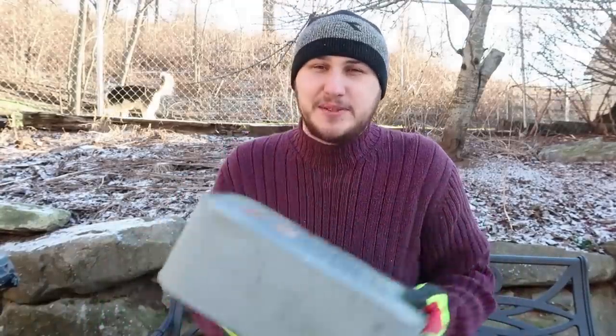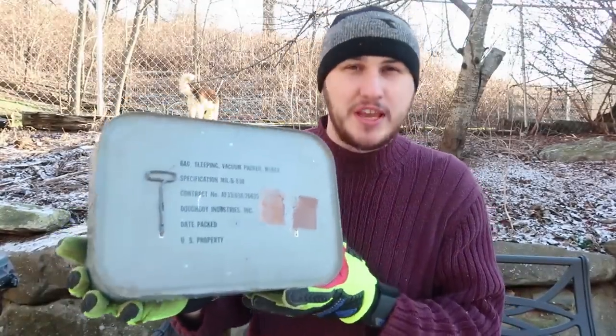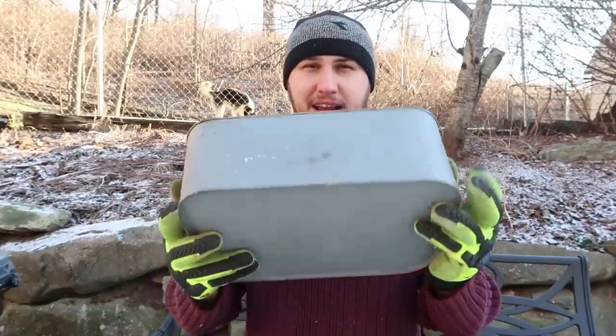What's up guys, how you all doing? For today's video, I got something special and very rare and unique. Check this out — this is a sleeping bag in a can.